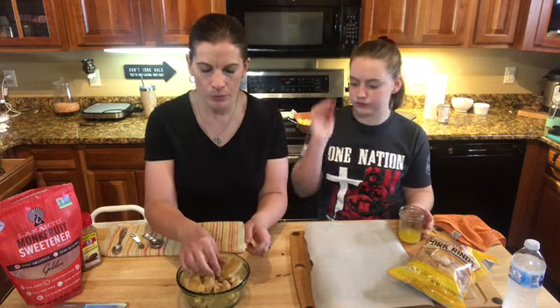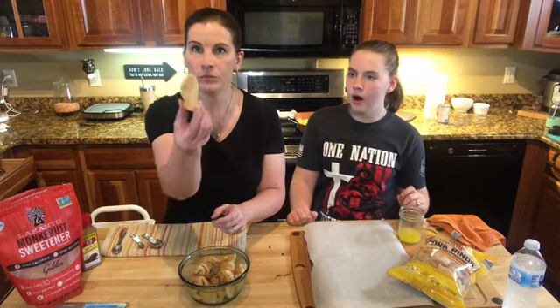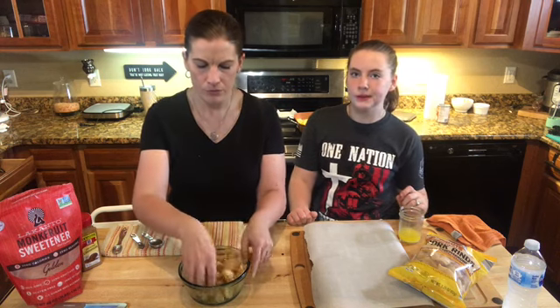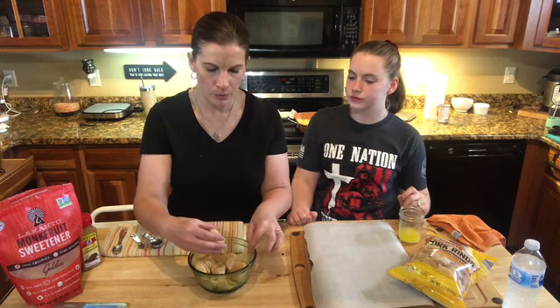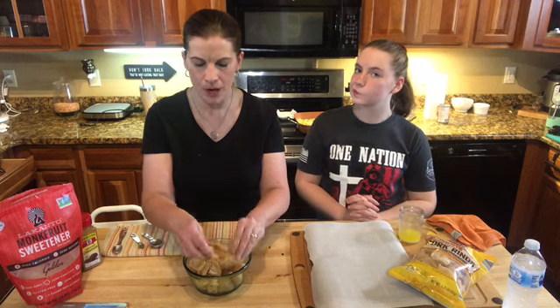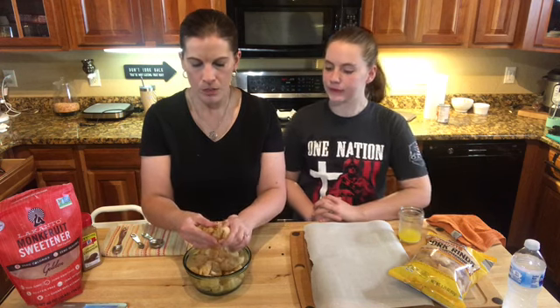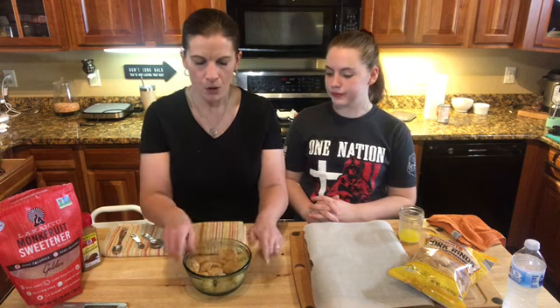We're going to break these up into smaller pieces. If you have some big ones, you want to break them up — break them in half, you just want them kind of bite-size. It's okay if there's a couple of bigger ones; they're all going to bake in the oven. If you have some that are kind of big and curled up, break them apart so all the toppings can get into the little crevices.